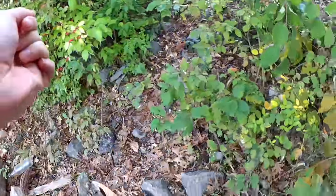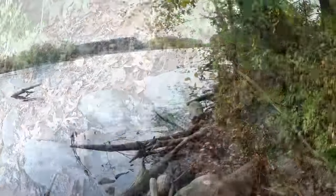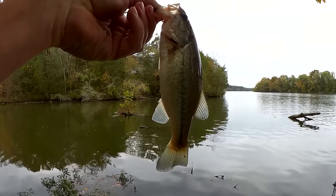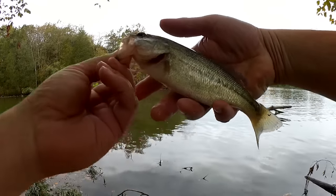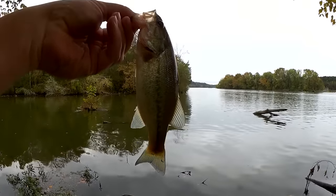I got a lot of hooks flying around so I gotta go slow and take it easy. Check it out, first fish of the day right here. Got a quarter pounder with cheese. Nice little bass went for that Selmo Minnow. Good looking fish.